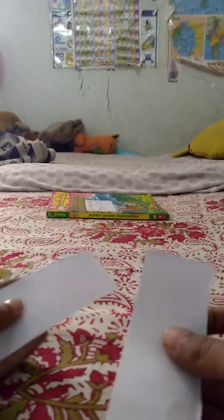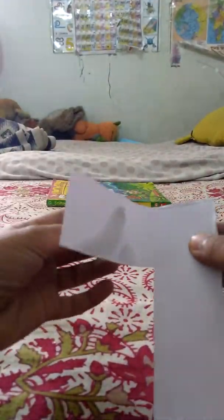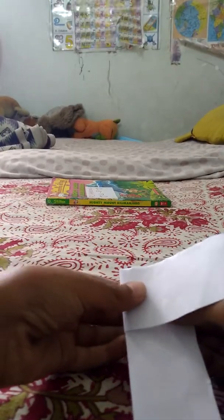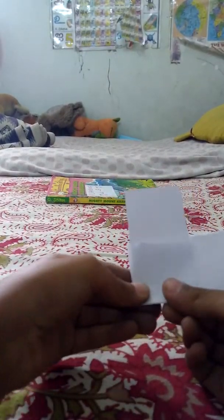Okay, after that just place it like this, then make sure this one's here and this part fold like this. Don't turn it over or do anything, just like that, fold it.